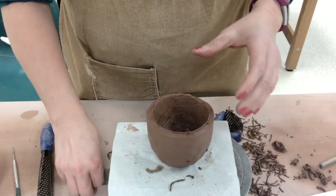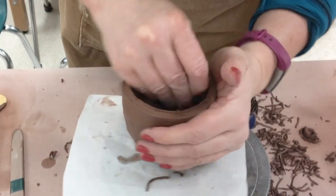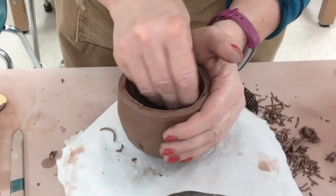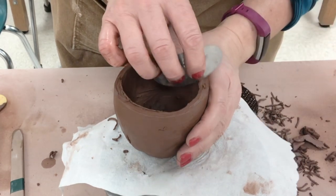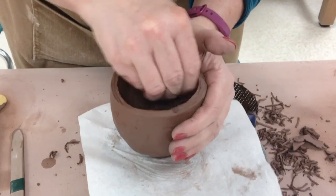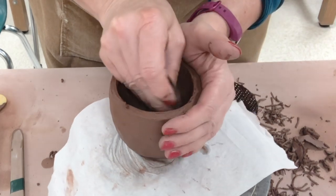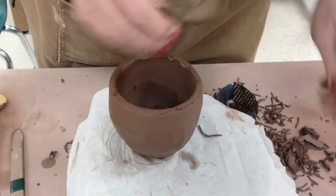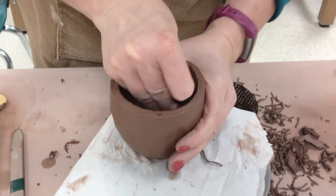I'm going to bring it down to an even thickness all the way around. That's looking pretty good — I'll switch to the rib or the metal scraper for the remainder. When using the scraper, put your hand on the opposite side of the wall to support and protect it. If clay accumulates at the corner, carefully scrape it down. Every time you scrape, clean the clay off the rib — buildup will throw you off.